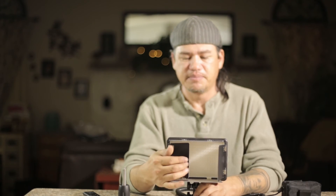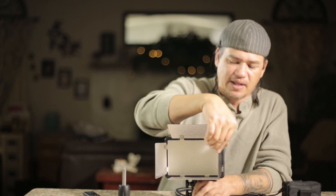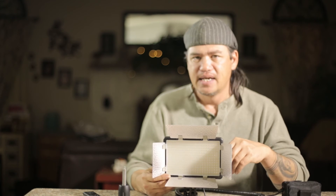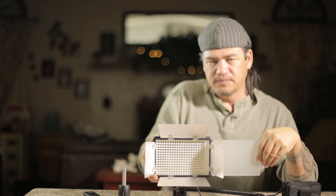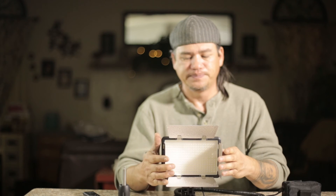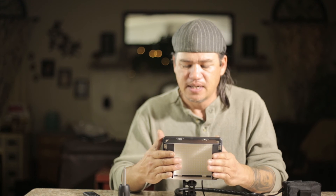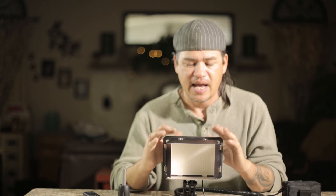What's also nice about this system is that it has barn doors, so I can actually focus my light where I want it. It does come with a diffuser as well as a protective cover, so you can take that out if you don't want more diffused light and you want it more intense. We can focus it, which is nice compared to some of the other units — the older version of the same unit didn't have the barn doors.